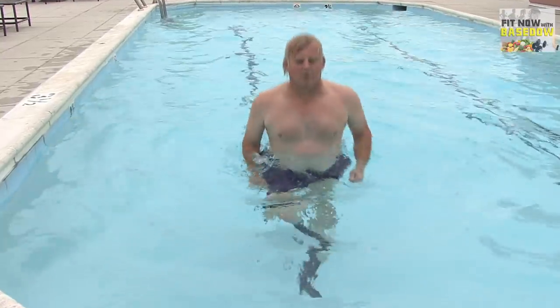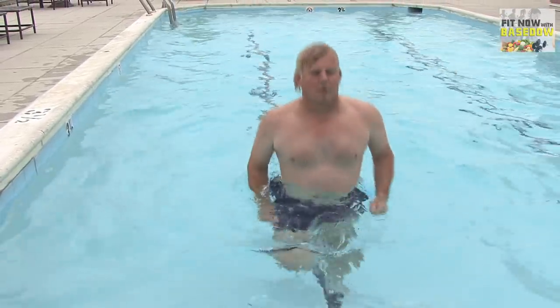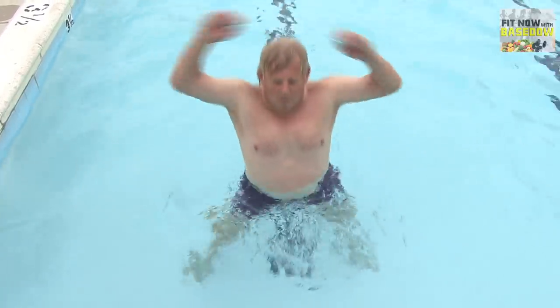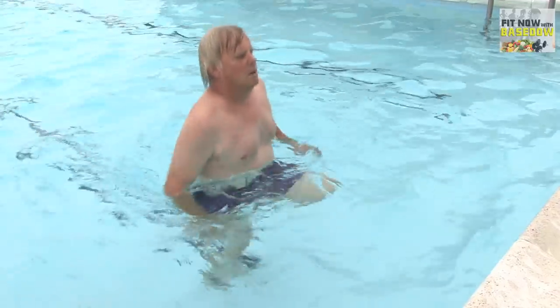If laps are too boring or too much of a challenge, consider water aerobics. These low-impact routines improve balance, strengthen muscles, and provide a safe alternative for less experienced or elderly exercisers. Put together a routine of your favorite aerobic exercises, then do them in the water. Jumping jacks, squats, and high kneeing are all popular and effective.